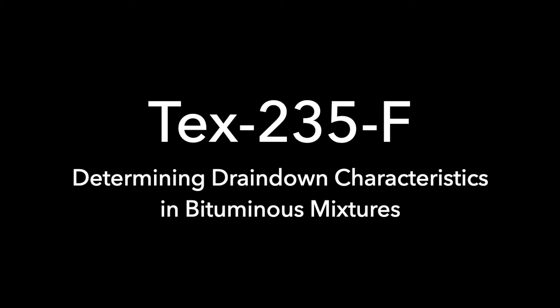Text 235F: Determining Drain-Down Characteristics in Bituminous Materials.